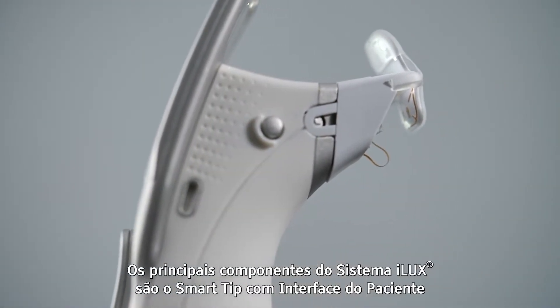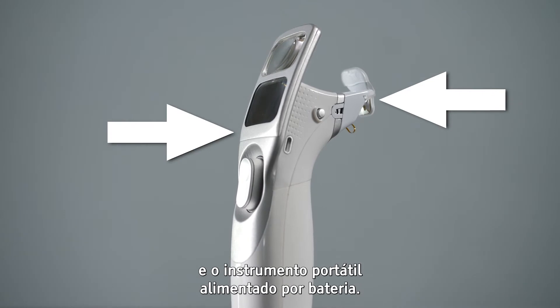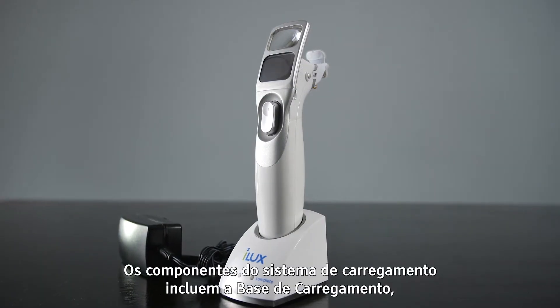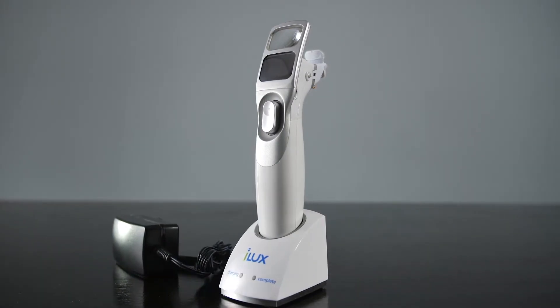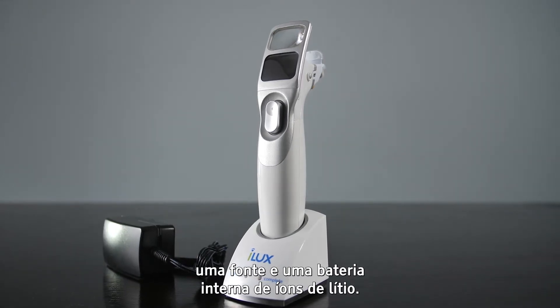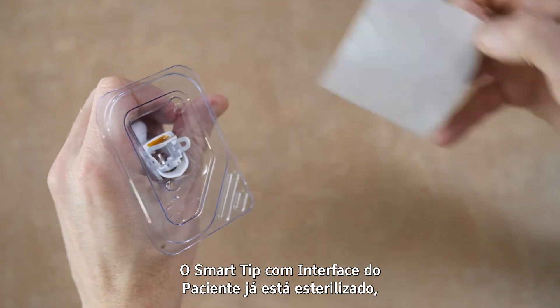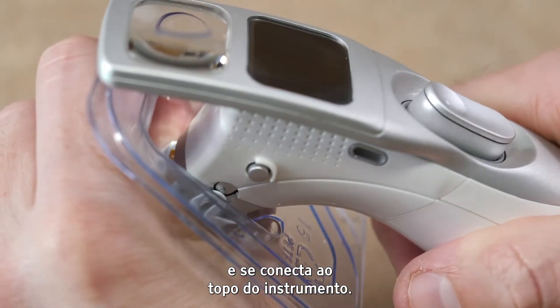The main components of the ILUX system are the smart tip patient interface and the handheld battery-powered instrument. The charging system components include a charging stand, an AC power supply, and a rechargeable lithium-ion battery inside the instrument. The smart tip patient interface is packaged sterile and clips onto the top of the instrument.